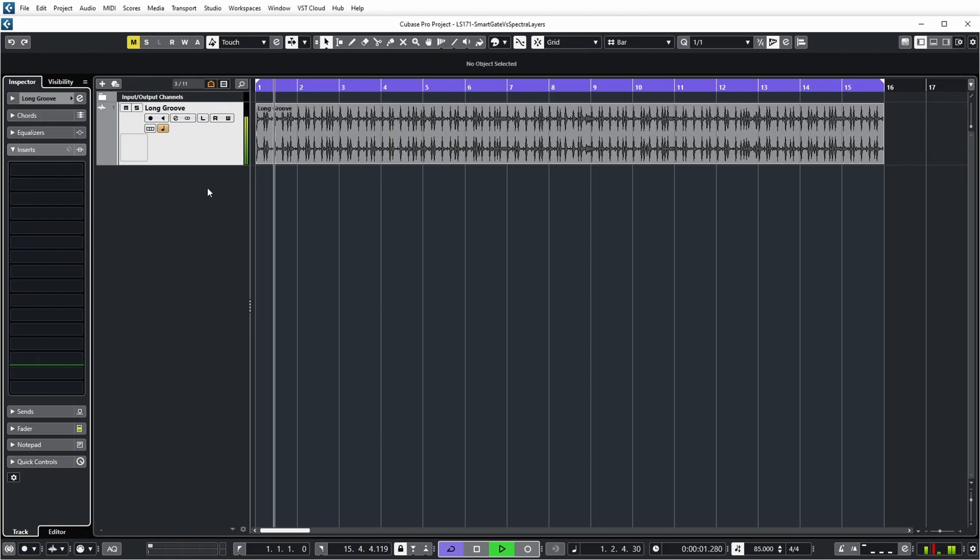Many of them were quite positive, so I decided to check out Smartgate as well. And because I just came off the Spectralayers train, I noticed that there were some similarities between these products. So in this video I will do a shootout to separate the individual drums from this drum loop. So let's go!